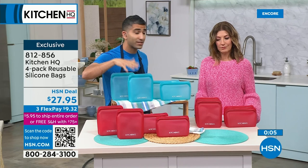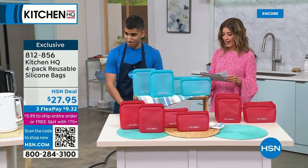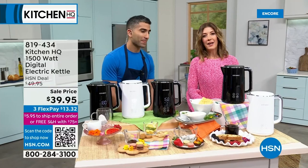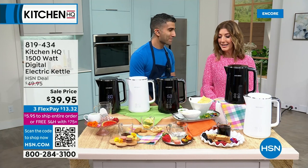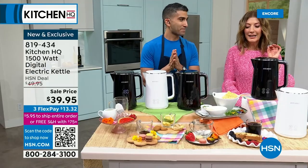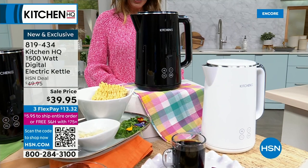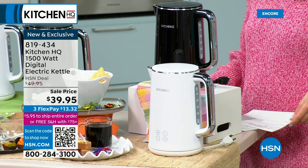We're here with Chef Shahir Masood, talking Kitchen HQ — his experience from the French Culinary Institute to working and owning top restaurants to developing cookbook recipes. He's our go-to. Let's talk about these electric kettles, which have been a huge trend in kitchen appliances. We do it best here at Kitchen HQ. This electric kettle controls the temperature of your water.